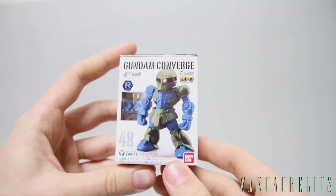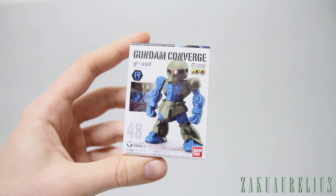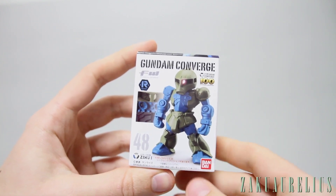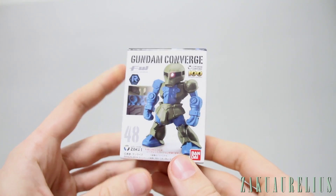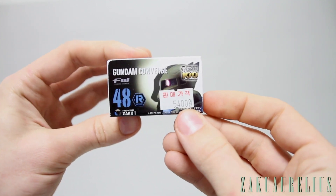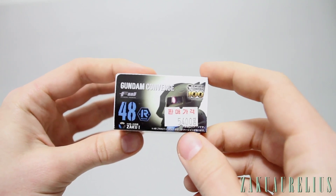I could be wrong on that. I picked up a few Converge kits when I was in Japan, as you guys know a few months ago, and I kind of started to like them. Of course it still just depends on the design of the suit — some suits I'm not really interested in, but the Zaku is one that I do like. So recently I was up at a shop in Seoul and I picked this up. It was 5,400 won which is right about 500 yen, so right about four dollars fifty cents something like that.